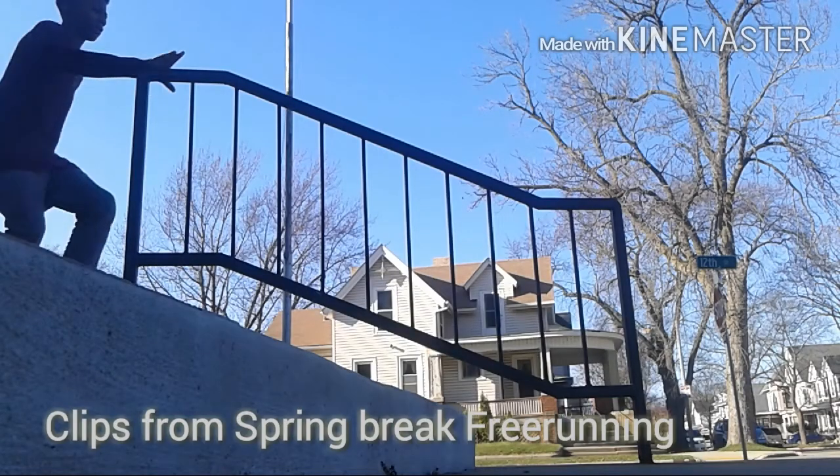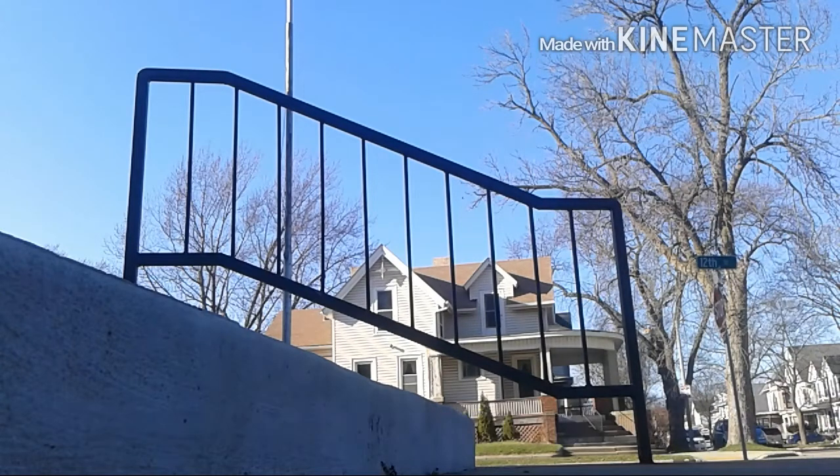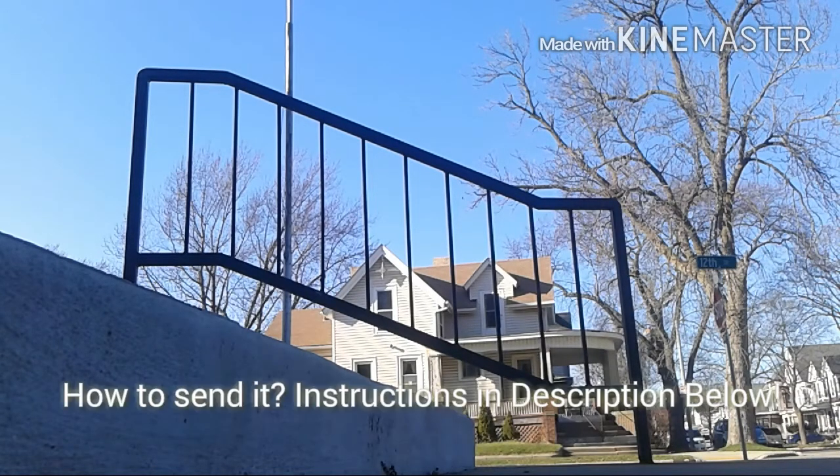Basically what I do in this clip is the same thing that Jesse LaFlair did in this video — the shin slide thing — except I do my own little style moves. And I do it again in this clip.